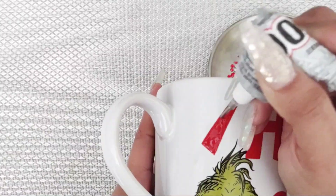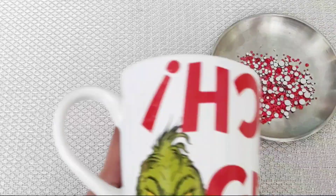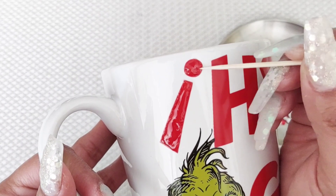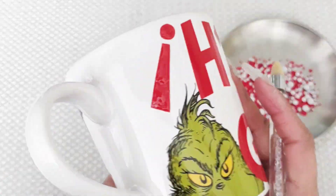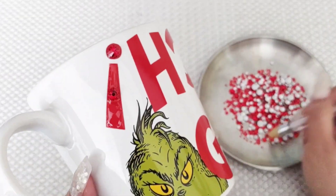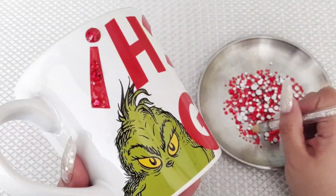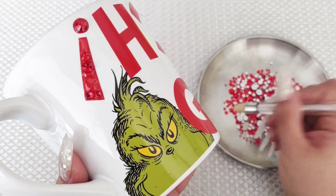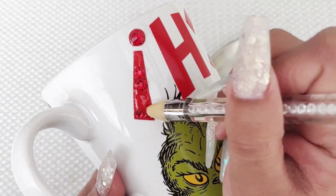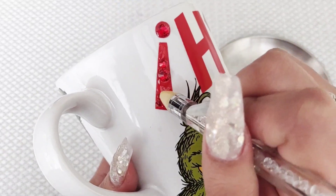So as you can see here, I began placing the E6000 glue on the letters that are part of the mug that I'm going to be bedazzling. If you do have a little bit of excess glue, you can go ahead and wipe it off with a toothpick like I just did right there and begin bedazzling. It's very, very important before you get ahead of yourself — do not go and place glue on every single letter. Work by sections because your glue will dry out. So I just placed it on one letter and began bedazzling it, and I'll do that as I go throughout the letters.